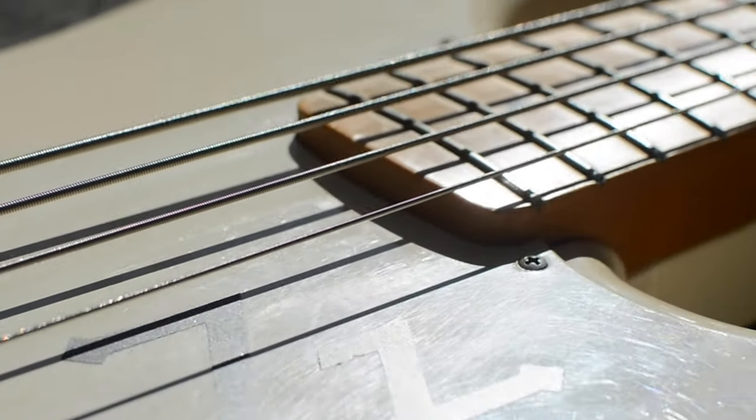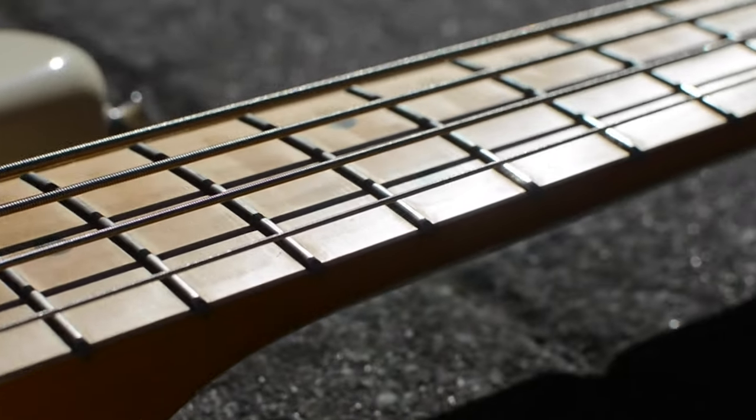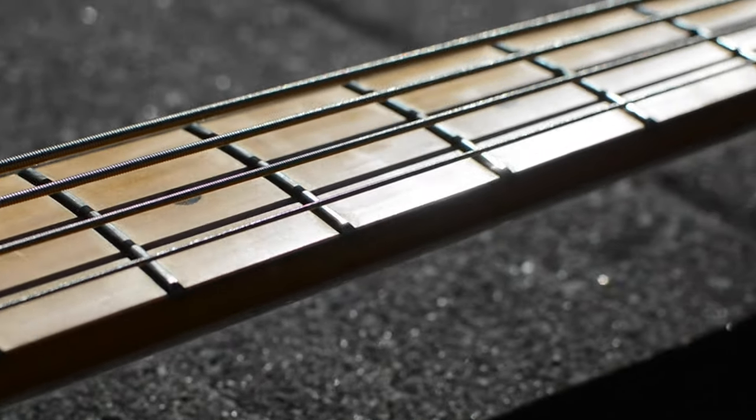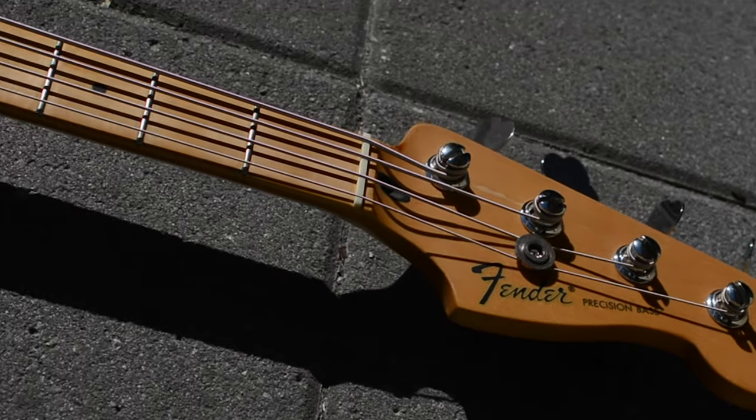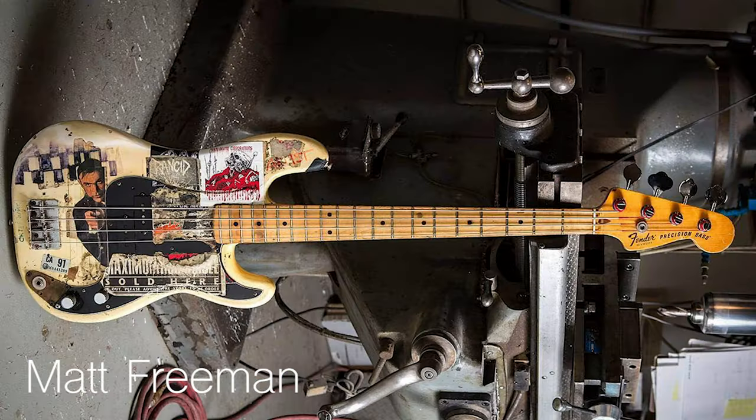This episode of Mod Chronicles is not one of victory or success, but rather one of failure. As I've mentioned in the previous episode, I had other mods in mind for my P-bass, and amongst them was to swap the white pickguard for a black one to get a similar aesthetic to the many punk bassists who have theirs like that.